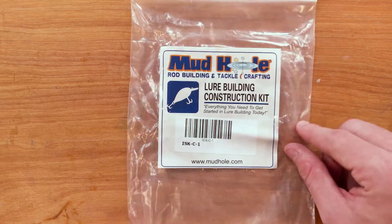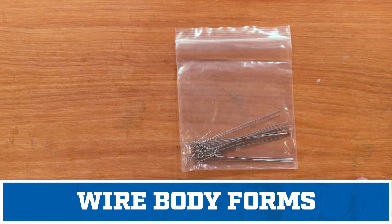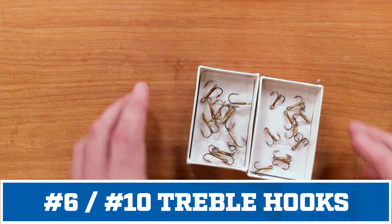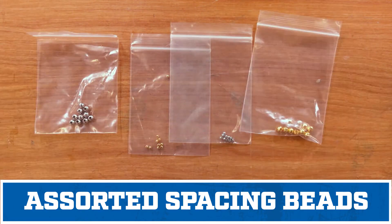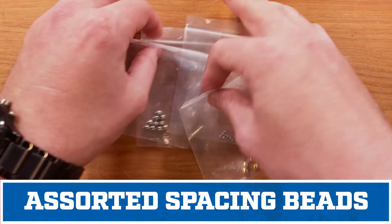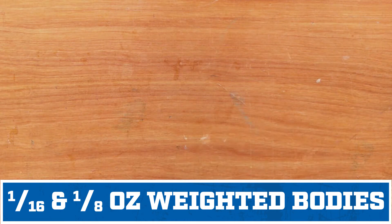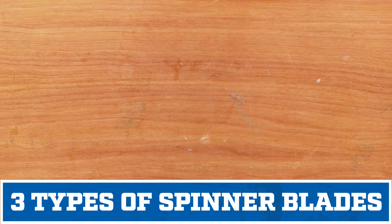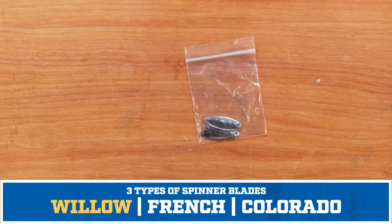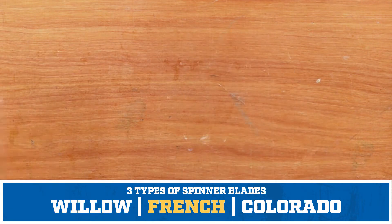Inside of your lure building construction kit, you'll find your wire forms. These will hold all of the different pieces onto your lure. Two different size hooks. Two sizes and two colors of beads to help your blades spin more freely. A sixteenth and an eighth ounce weighted body. Two different sizes and colors of clevises to attach the blade to the body. We offer three different blade types in our inline spinner kits: the Willa, the French, and the Colorado.